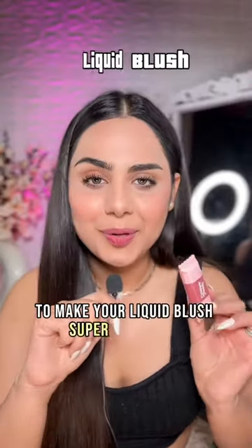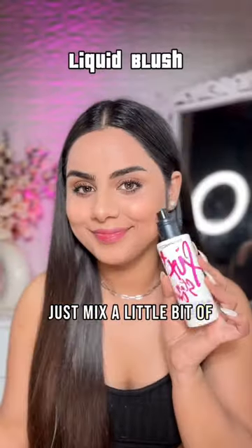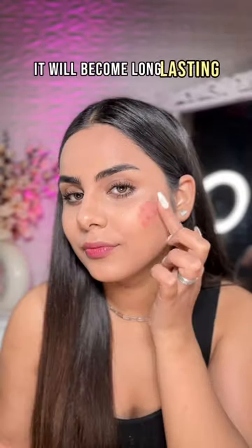Tip 5: to make your liquid blush super blendable, flawless and long-lasting, just mix a little bit of setting spray in it. It will become long-lasting, dewy and flawless.